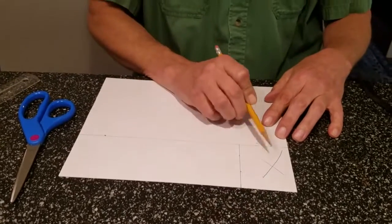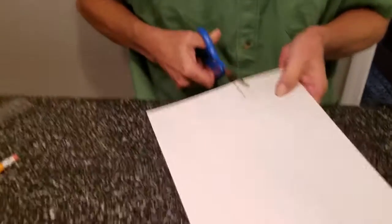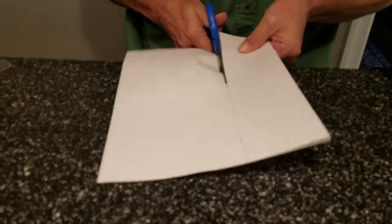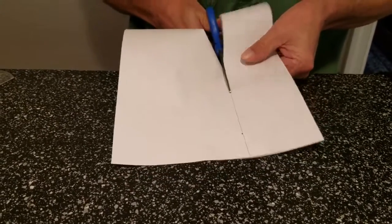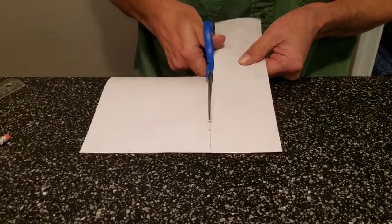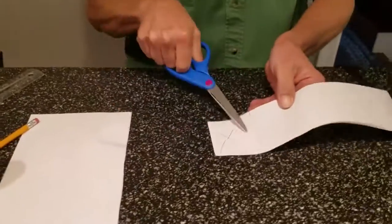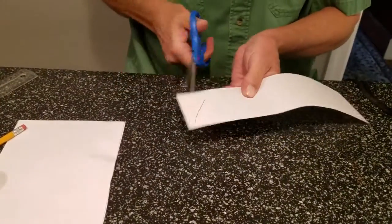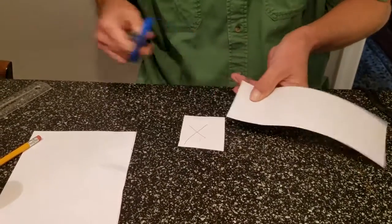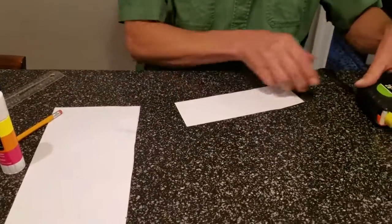Now we've got to cut this out. We don't want this piece, so we put an X on it because that tells us we're going to discard that piece. Take your scissors, cut that out — same thing you'd do if you're doing a cut like this in wood: put an X in the area you don't need. Cut that out and put it aside.